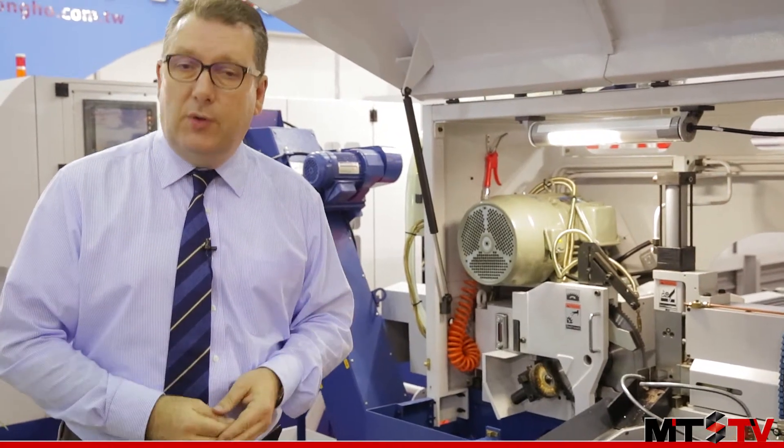If you'd like to know more about this product or other products from Fonghe, then please check the link at the end of the video.